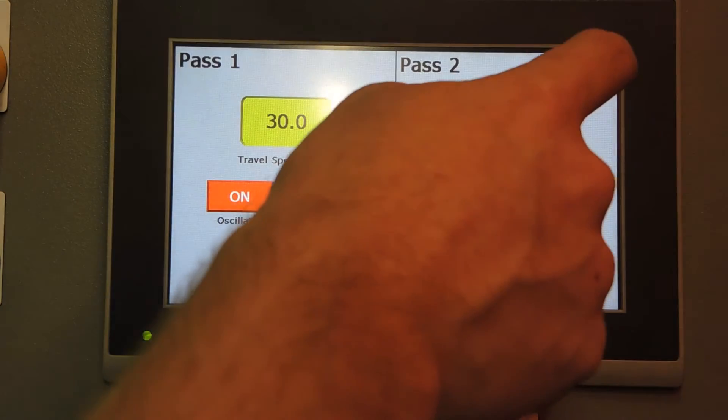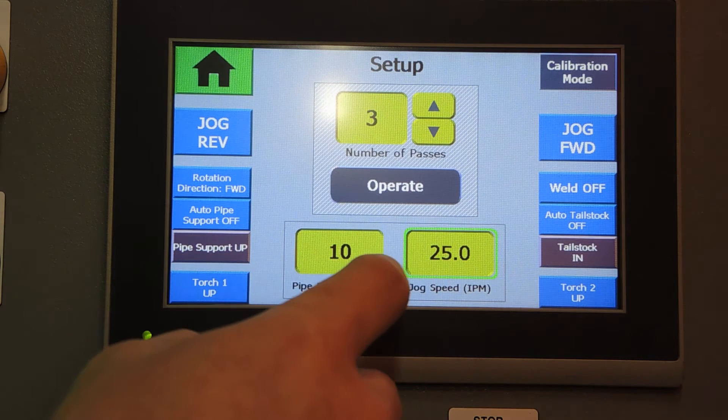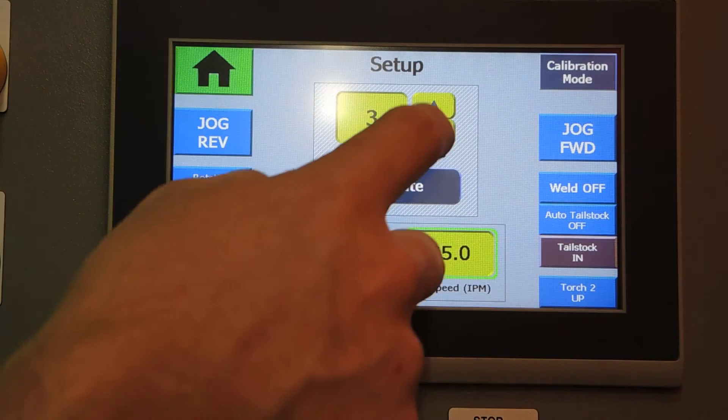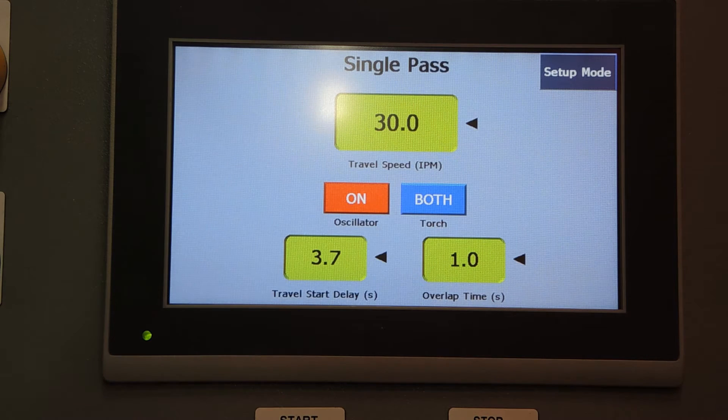Jumping back into setup mode, I'll quickly go through the screen for three-pass operation. It's very similar to the two-pass, and we also have a single-pass operation screen as well.